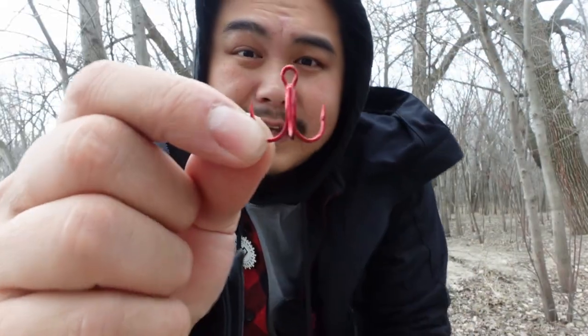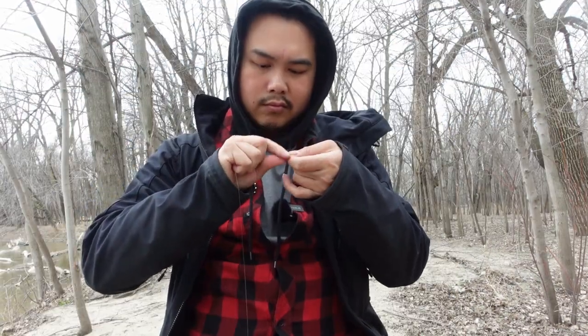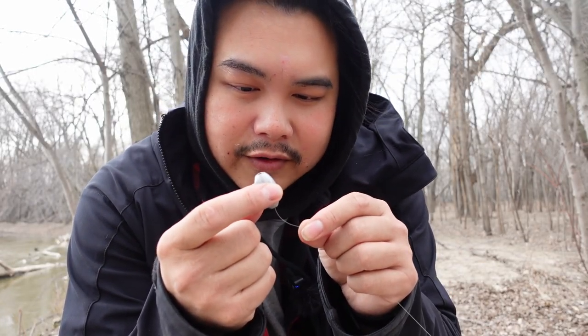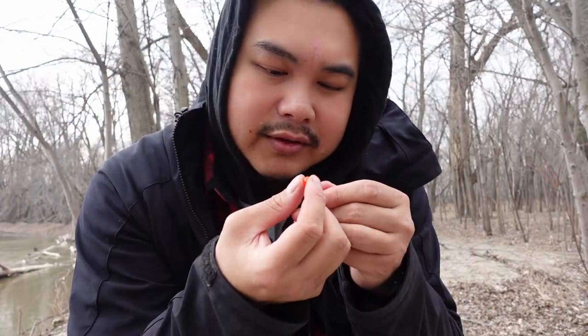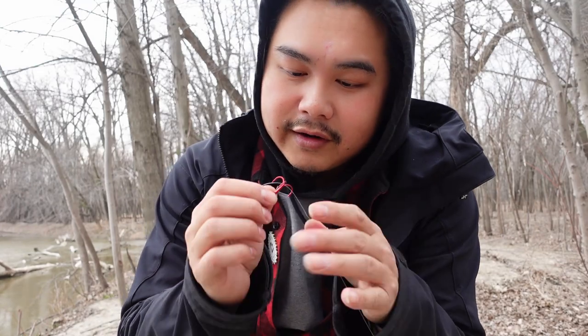So I've got my swivel. On this end I'm gonna add a treble hook. I have my treble hook, leader line, and swivel. On my main line I'm gonna put my sinker on first, then put a bead so that way the weight doesn't hit up against the swivel — it prevents it from breaking the line and the knot. Now that the bead is on, I put the main line to the swivel. All right, so the Carolina rig is set up.